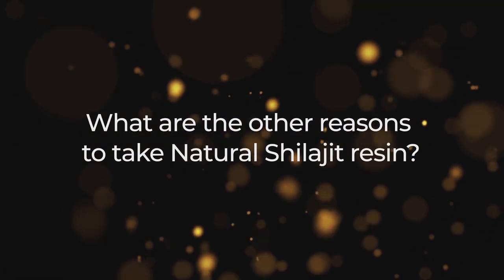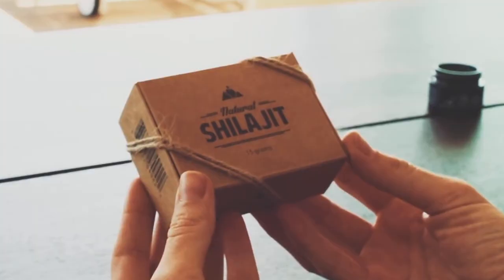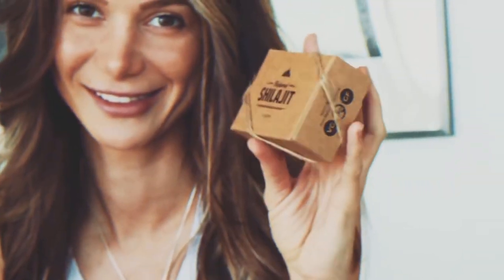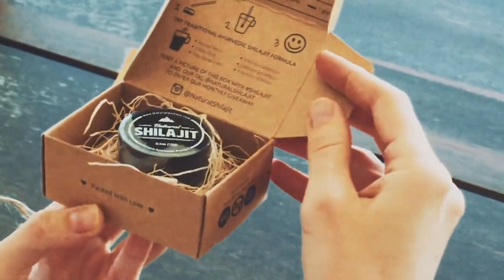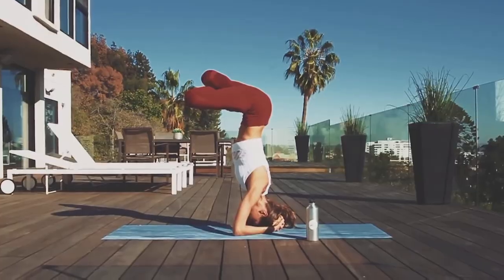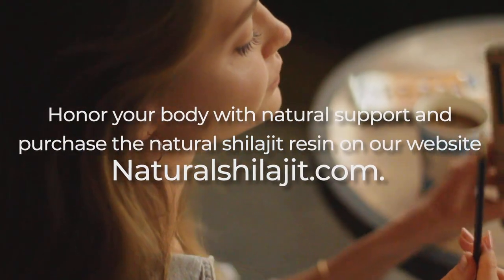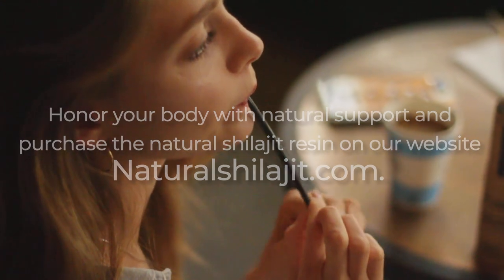What are the other reasons to take natural shilajit resin? Pay attention to natural shilajit products if you experience seasonal vitamin and mineral deficiency, chronic fatigue, or general exhaustion. Natural shilajit resin is an organic booster which softly affects your general state and enhances physical and mental performances. Honor your body with natural support and purchase the natural shilajit resin on our website, naturalshilajit.com.